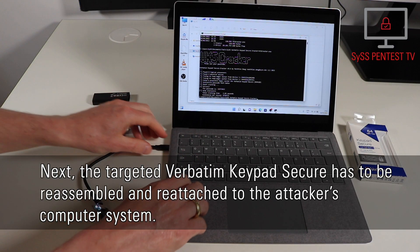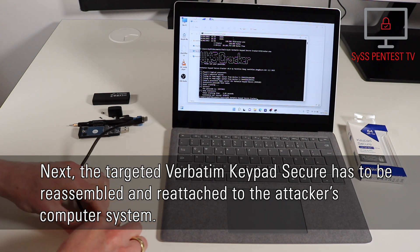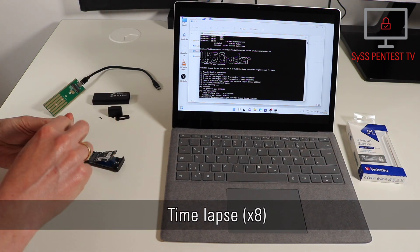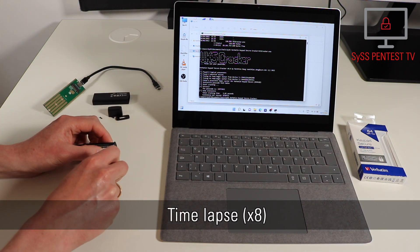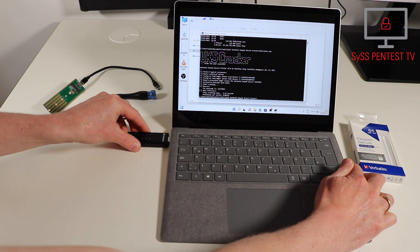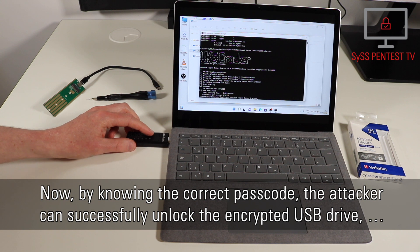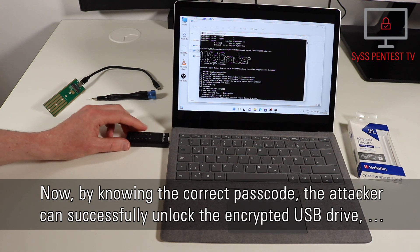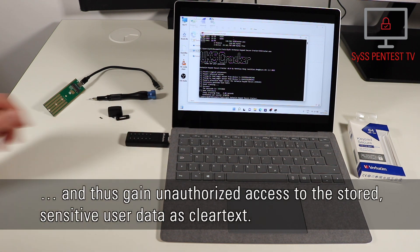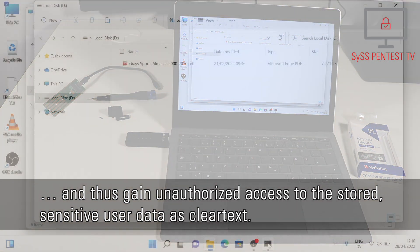Next, the targeted Verbitim Keypad Secure has to be reassembled and reattached to the attacker's computer system. Now, by knowing the correct passcode, the attacker can successfully unlock the encrypted USB drive and thus gain unauthorized access to the stored sensitive user data as cleartext.